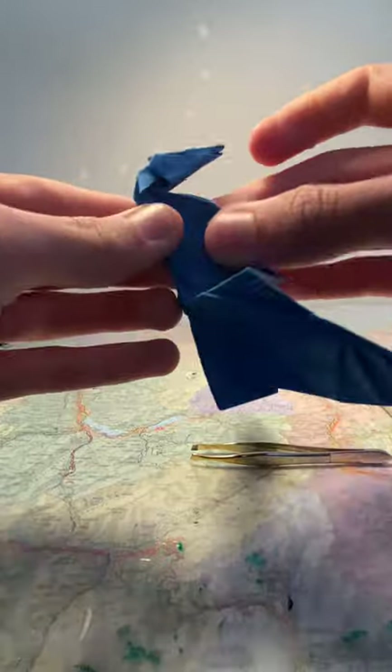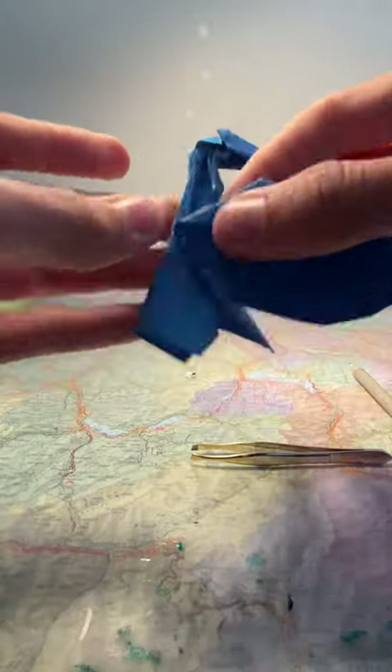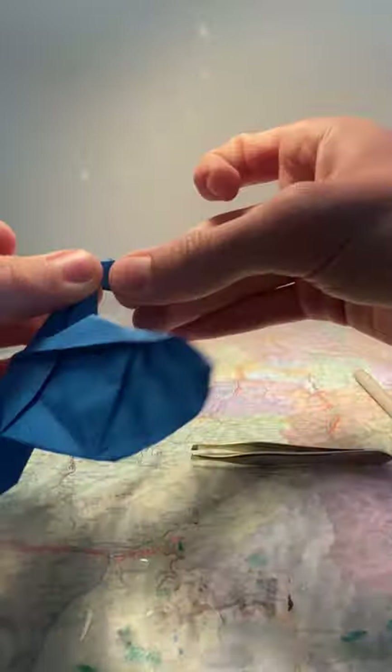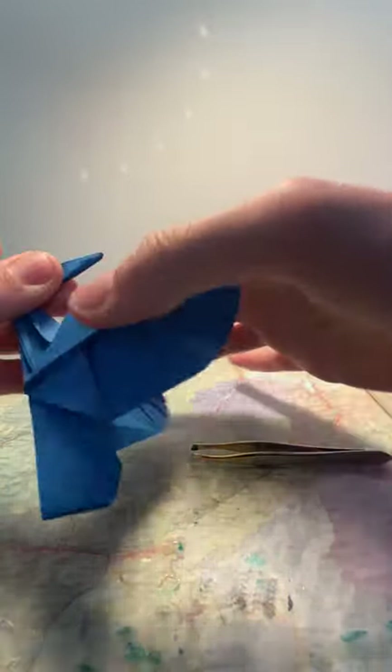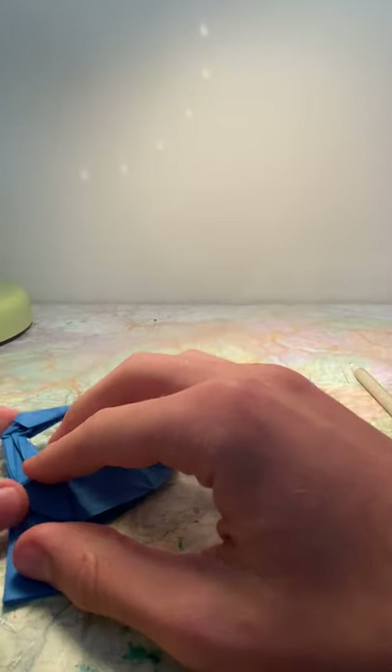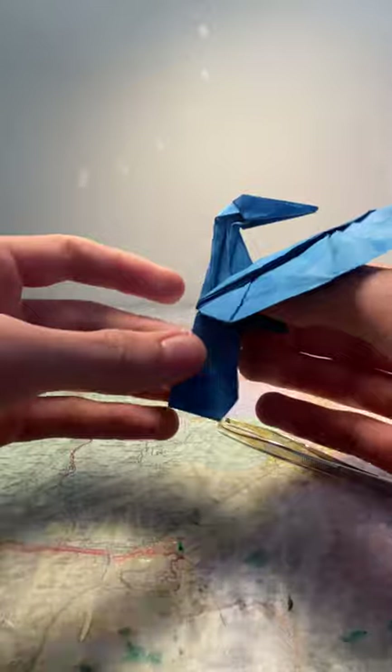Then you should have this shape. Flatten it to make sure everything is once again symmetrical. You should have this now.